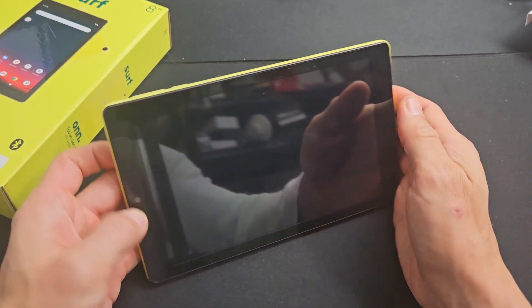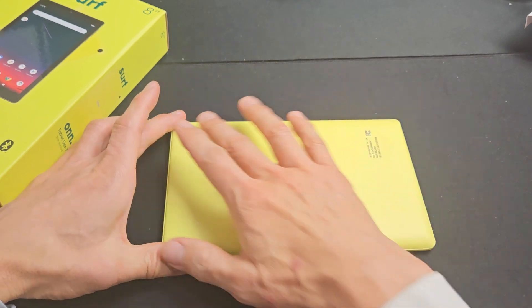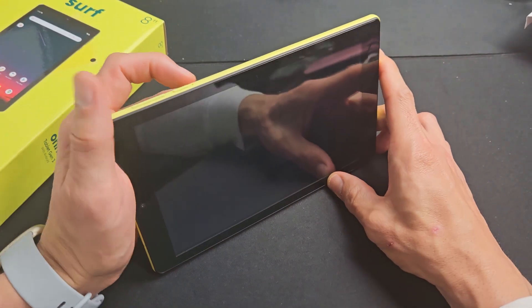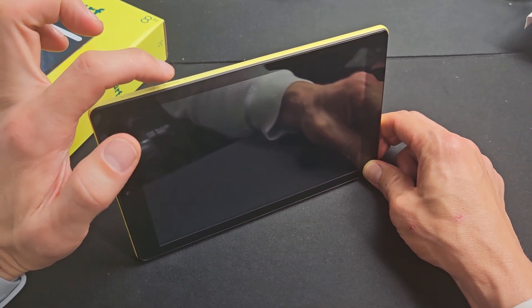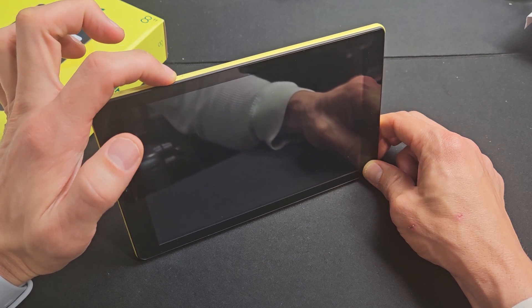Let's pretend I'm stuck in a boot loop — I keep seeing that On logo off and on. First thing we want to do: if you have a case on here, take the case off. Next, locate your power button. What you want to do is press and hold — don't let go until you see the On logo appear, then let go.